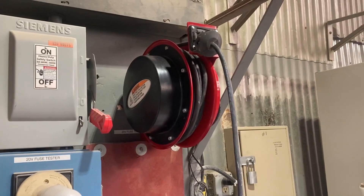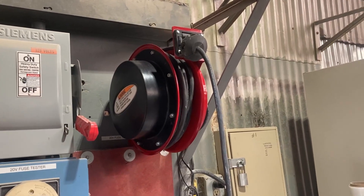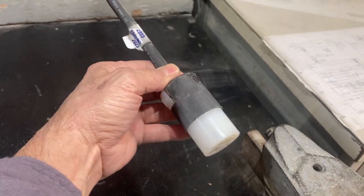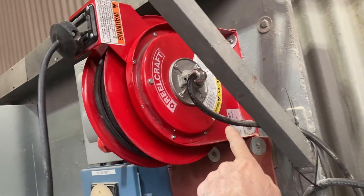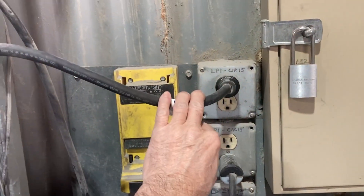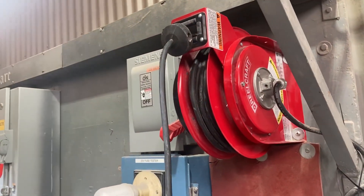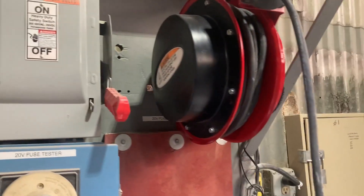Hi friends, this is a look at the Reelcraft 12 gauge, 20 amp, 50 foot cord reel. This is a professional grade cord reel made of high quality steel and really nice cord caps on each end. Here's the cord cap — it came with the power cord and just plugs right into 120 volt power. Really nicely made, well engineered — this is the highest grade quality you can get for a cord reel extension cord reel.